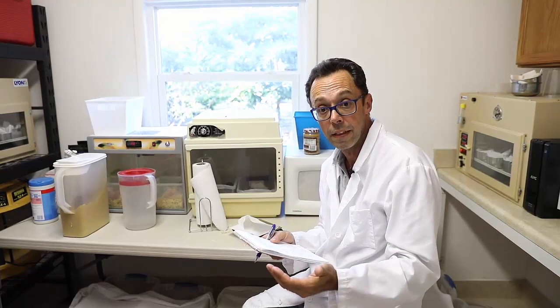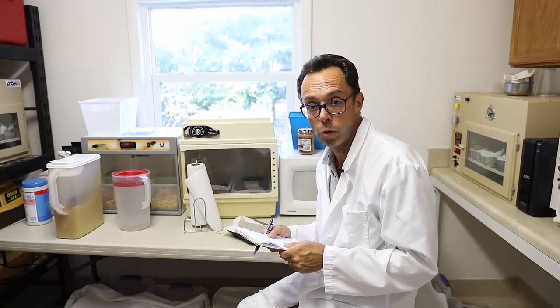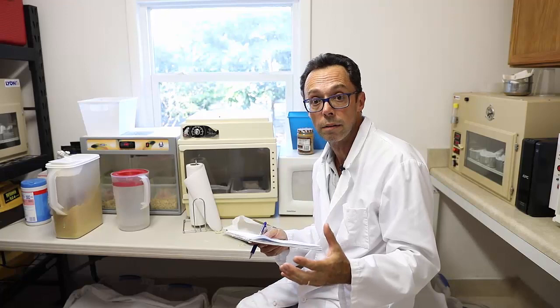Looking at the log will tell you if the chick is progressing properly. If it is not gaining weight, there is a problem — except obviously when it's weaning. That's where you look at behavior: is it active, is it picking at food, is it flapping its wings, is it exercising? That's telling you it needs to shed a little baby fat to begin flying. At any other stage, not gaining weight is a red light to stop, look back, and see what needs to be changed or addressed.